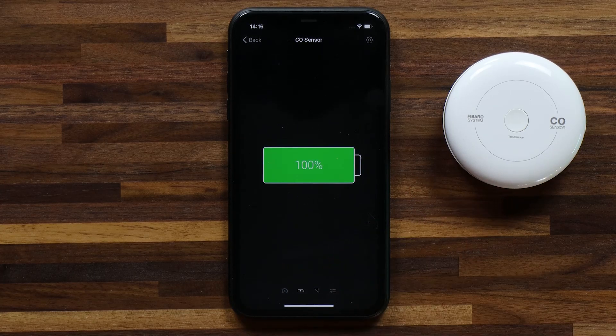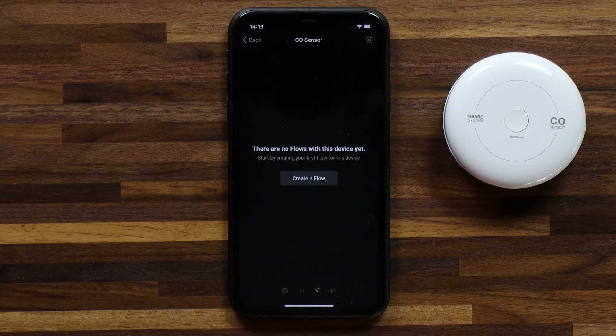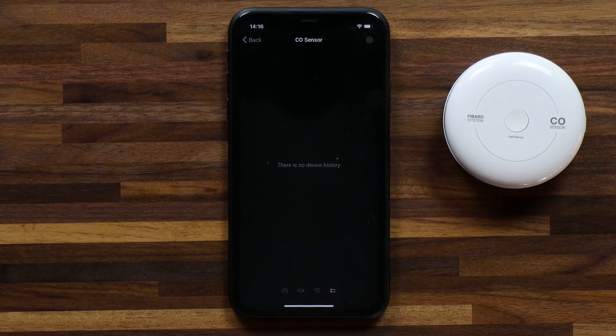If I swipe to the right I can see a battery status — currently it's at a hundred percent. Swipe to the right again and I can create a flow for this device, and lastly you can also see notifications and a device history for the device itself.